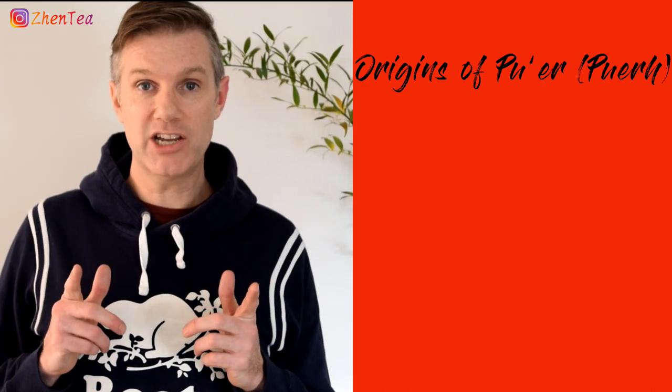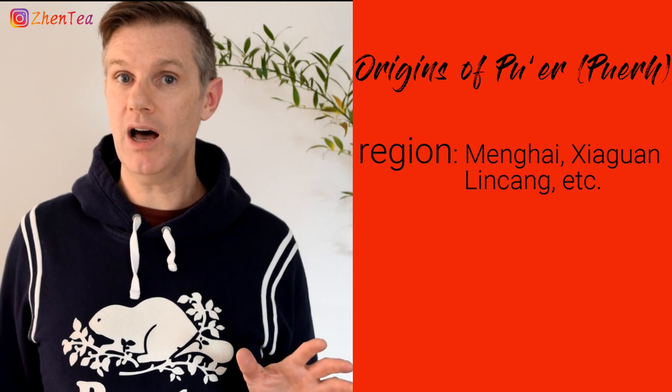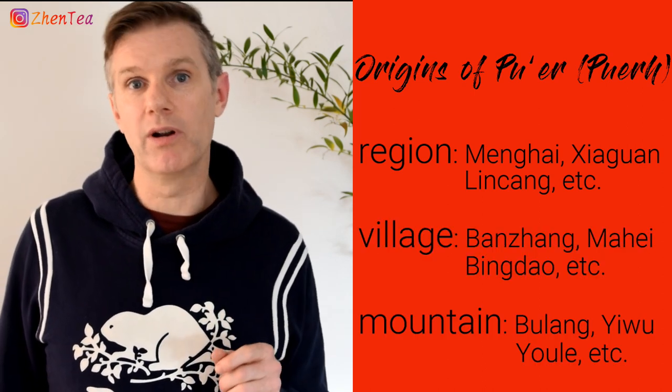Pu'er can also come in all kinds of other fun forms too — coins, mini toa, I've even seen Pu'er pressed to look identical to a chocolate bar. Isn't that awesome? Another word you're likely to see on your Pu'er packaging is related to origin. It may be a general region like Menghai, a specific village like Banzheng, or even a precise mountain like Yiwu.